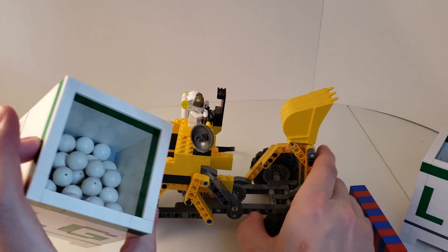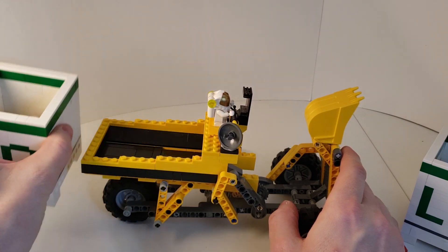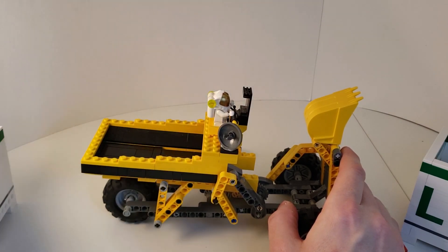There we go — there's my 30 balls. It accepts a full 30 balls. I'll pull them in later so we can see it in operation.